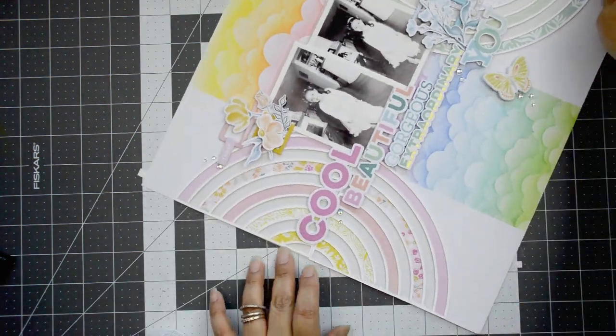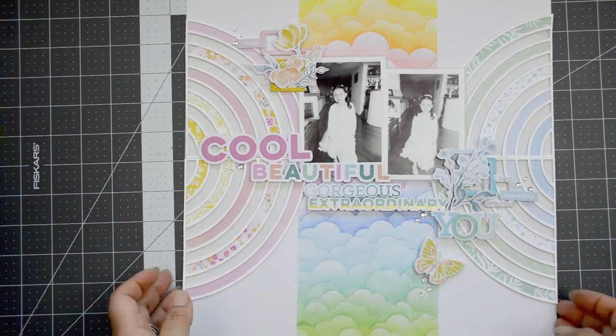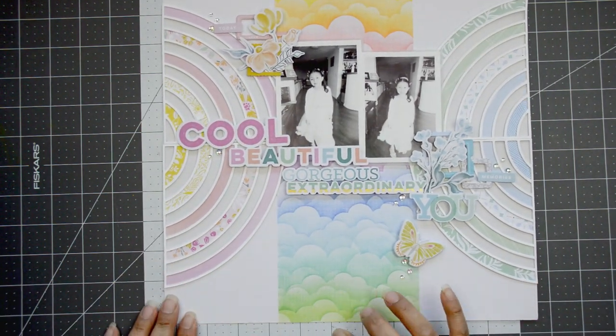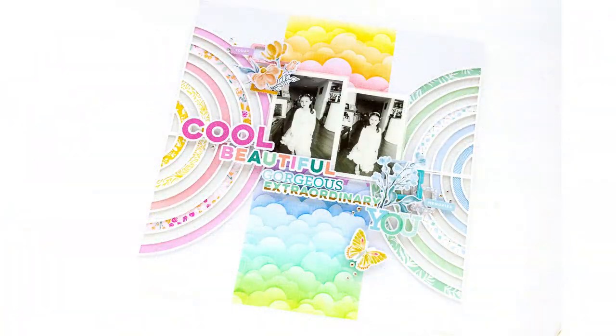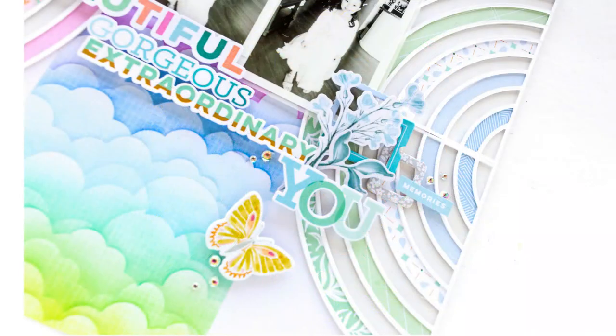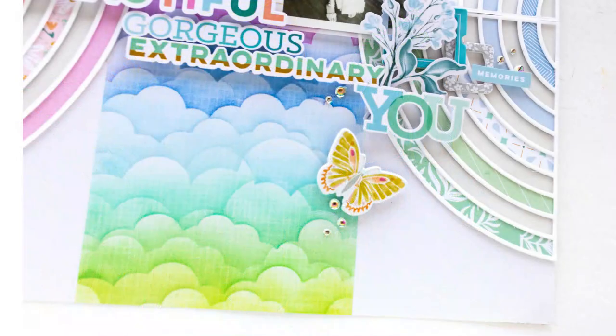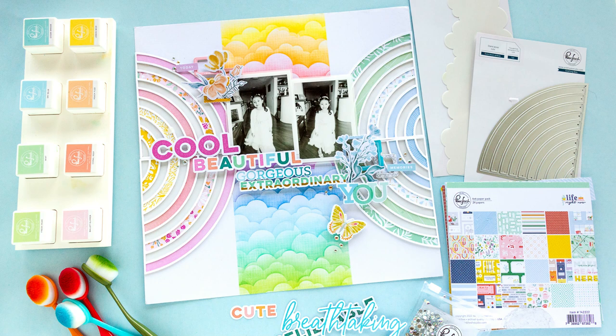I'm going to add journaling lines around the arches later — or maybe not, since this will likely go into my cousin's album. I love how it turned out. It's a take on one of my previous layouts, but more modern, more linear, and more clean. I hope you enjoy it! If you have any questions on how this came together, leave a comment. Thank you so much for joining me — don't forget to subscribe, there's always tons of content being added. Hope to see you very soon!